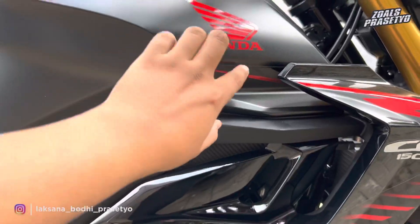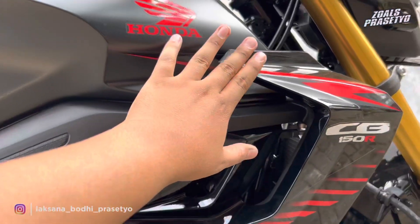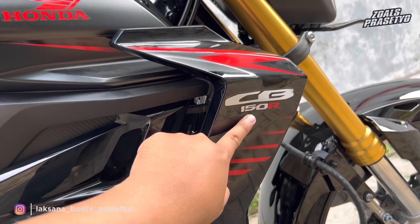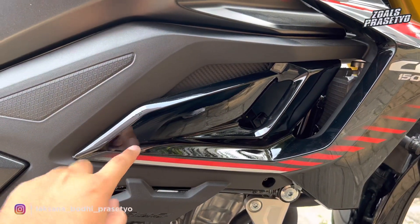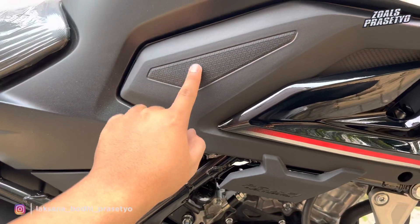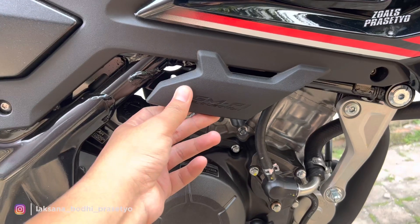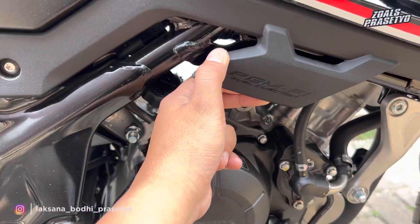Untuk warnanya, hitam doff dipadukan dengan hitam glossy di area fairing samping. Di bagian tangki terdapat striping garis merah dan logo Honda berwarna merah. Di bagian fairing hitam glossy terdapat striping merah dipadukan dengan abu-abu dan tulisan CB150R. Di bagian tengah terdapat kisi-kisi atau lubang yang menambah kesan sporty. Area bawah dan tengah menggunakan plastik kasar dengan motif karbon, dan terdapat tulisan PGM-FI fuel injection.